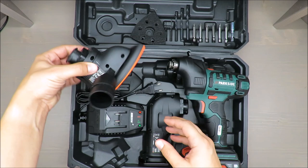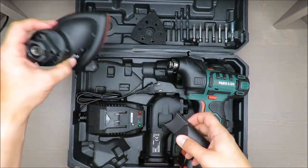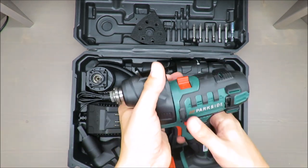You also have an attachment for a vacuum cleaner, just to keep your working station clean.